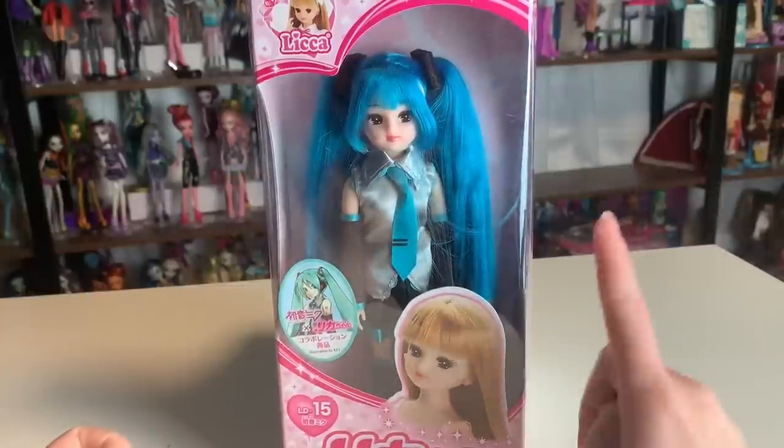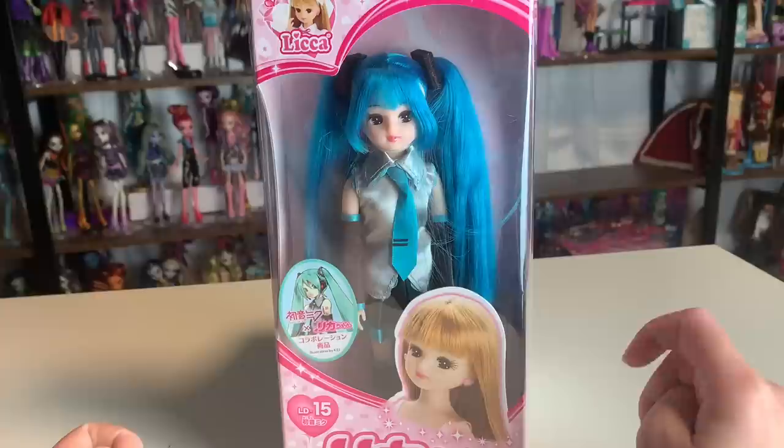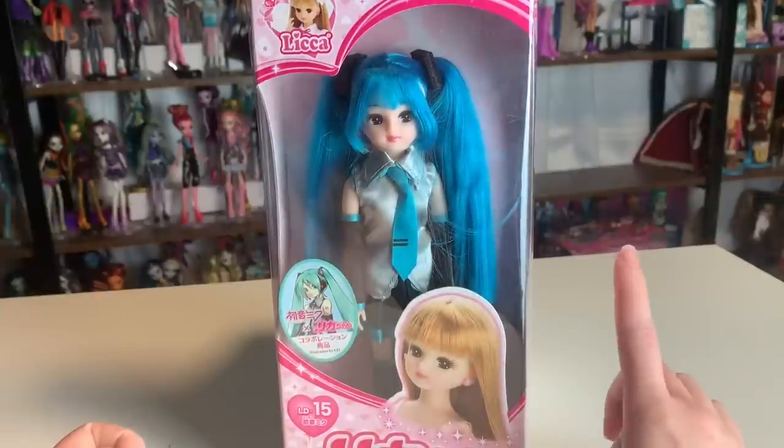Hey everyone! It's me, ex-Canadensis. Welcome to my channel or welcome back to my channel. If you're new here, I post new doll-related videos every single day.